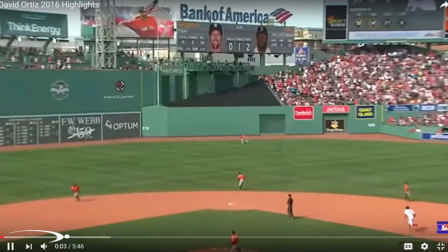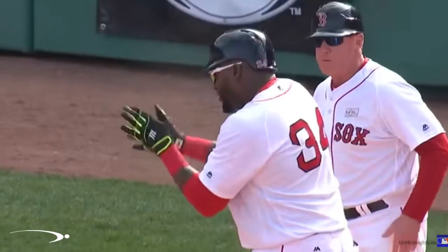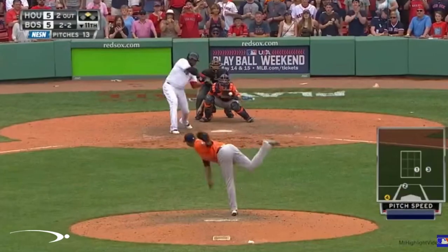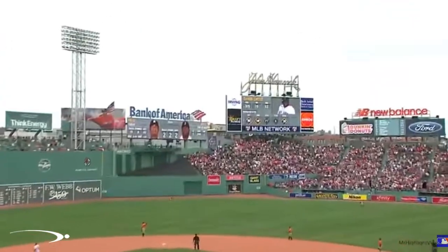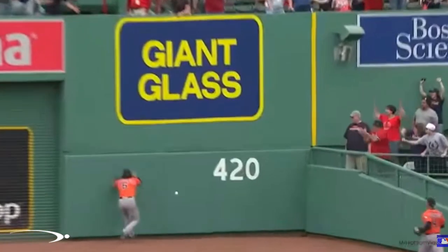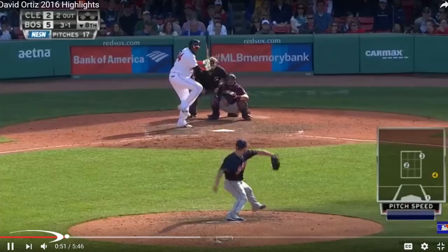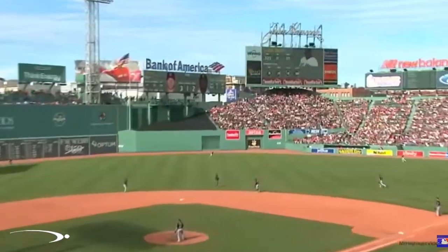Hey guys and welcome back to Pro Speed Baseball. Today we have Big Papi, David Ortiz, Hall of Fame bound, one of the best swings to play in the game. What we're going to do today is break down his swing, put it up against the Pro Speed hitting system, and I'm also going to share two very major keys that you need to apply to your own swings if you want to be consistent and powerful just like the big guy. Let's go ahead and get started.